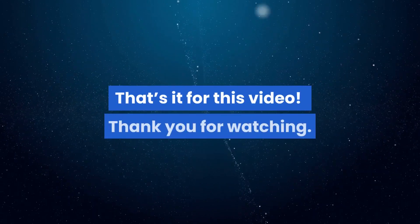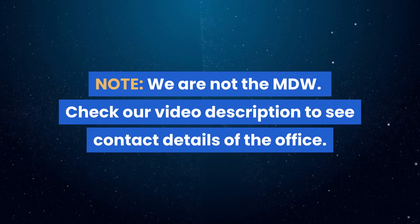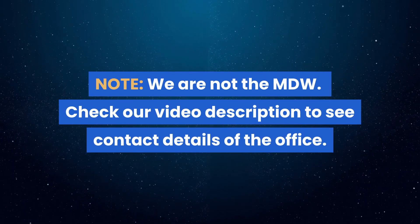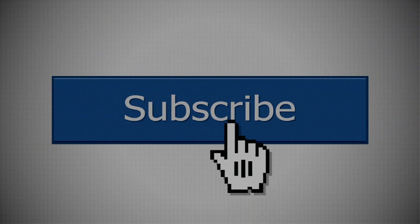That's it for this video. Thank you for watching. We are not MDW — check our video description to see the contact details of the office. Make sure you subscribe to our channel and click on the bell so you won't miss any of our upcoming videos.